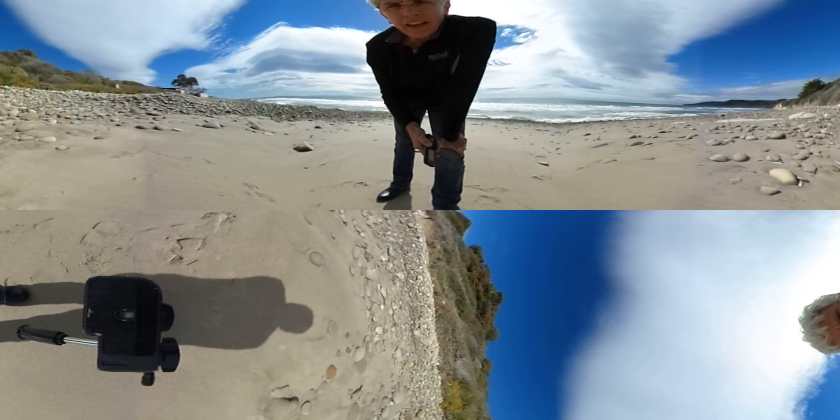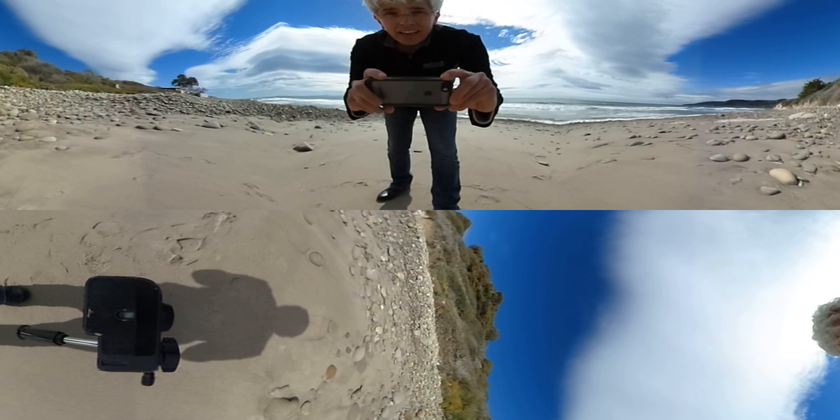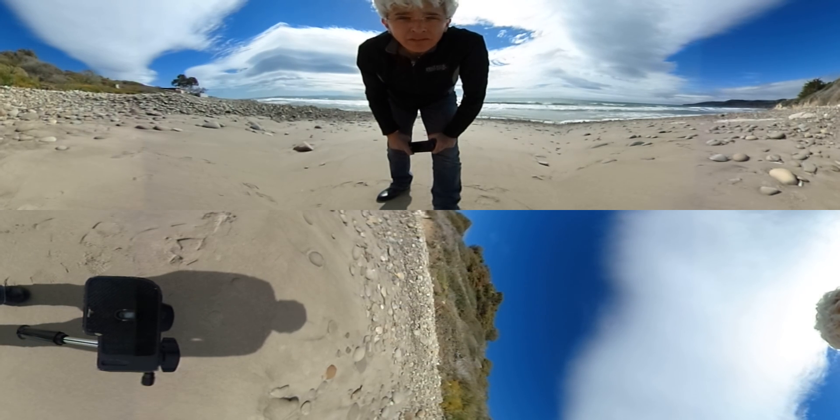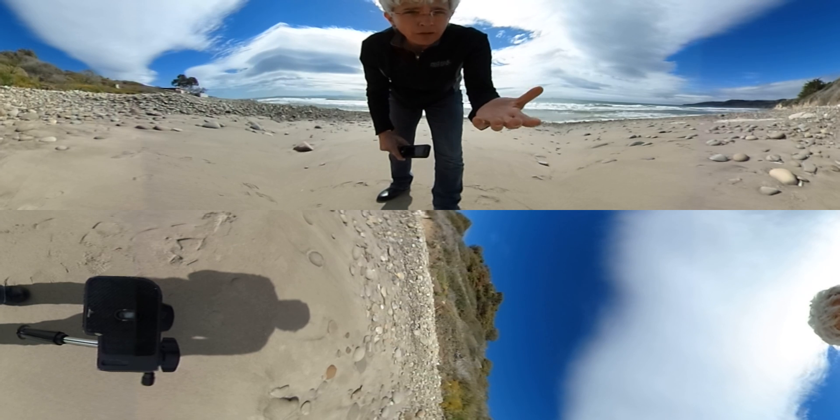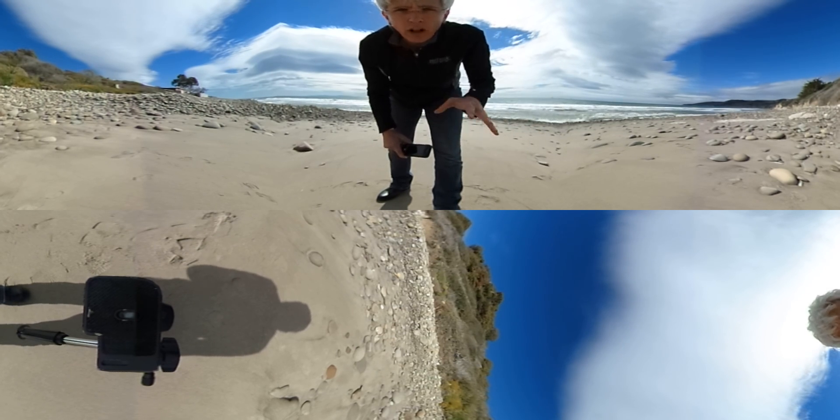I want to see how bad the wind noise is. And the other thing I thought I'd do real quick is show you how to view. So look, when you see a 360 video on Facebook or YouTube and anywhere else where they're going to start showing up — because they're going to be everywhere — Instagram, Twitter, all over it.